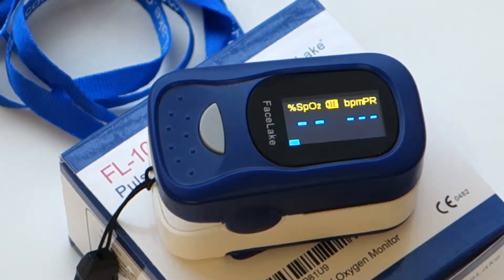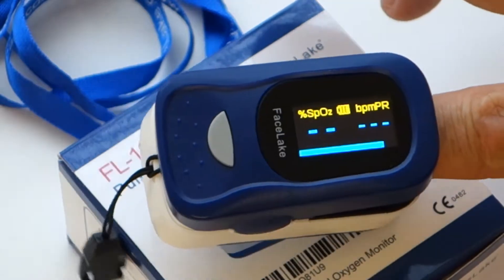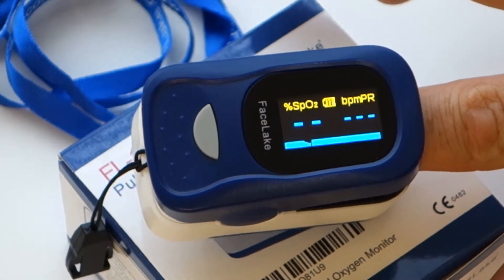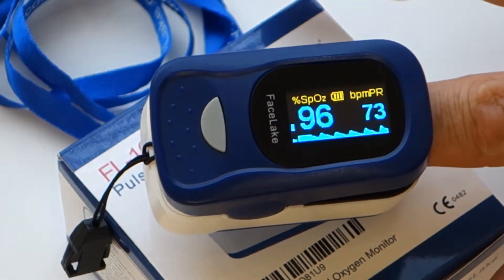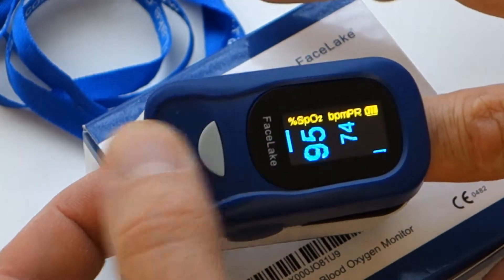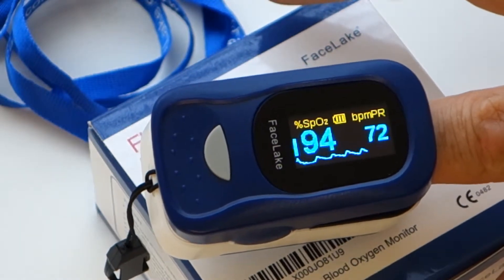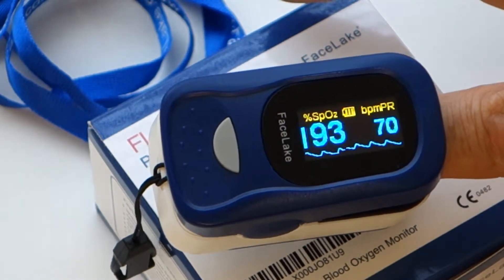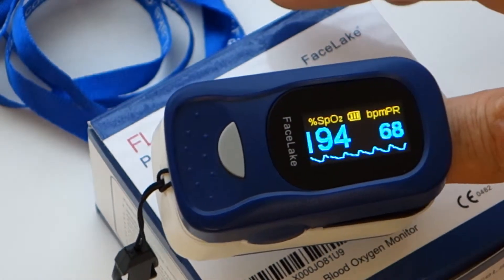The Facelake FL-100 appears to be a solid unit with many features the other units in this price range do not have. The meter reads both oxygen and pulse and also includes batteries. The ease of use is excellent with multiple viewing angles, continuous monitoring, and an alarm function for low oxygen levels, as well as a selectable menu — this unit is hard to beat.